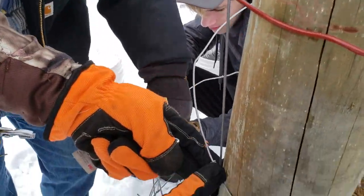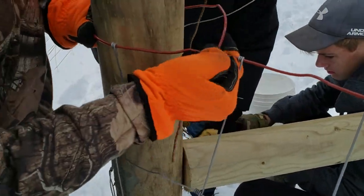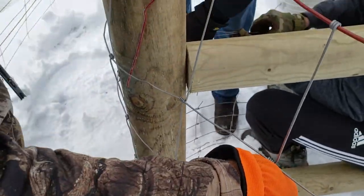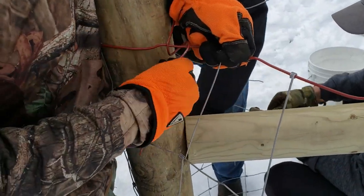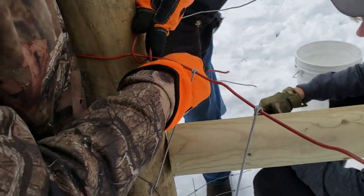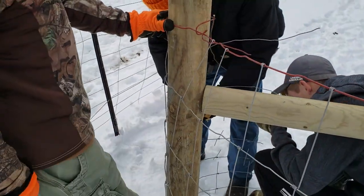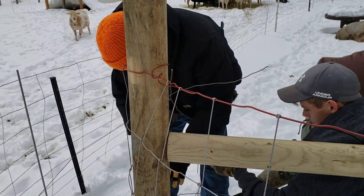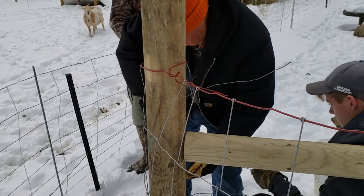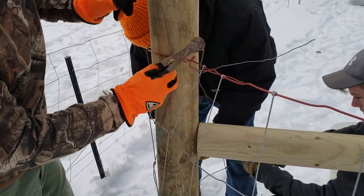We're going to line up this vertical stay — that's how we're going to know that we're straight on the fence. Then we're going to bring this around and wrap it around right here. I'm going to push this down to the ground like that and bring this tight. We're basically getting this started — this is the side that we're anchoring that we're going to pull against. I'm actually going to throw a couple of staples in to hold that. We found that this helps hold it in place.